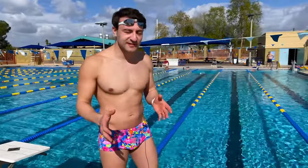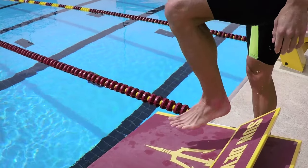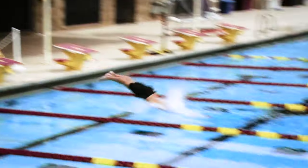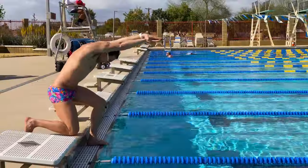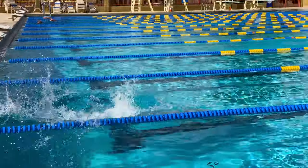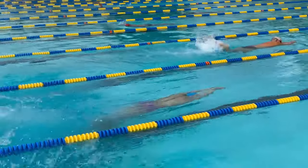You've probably seen a lot of swimmers diving off diving blocks and maybe at the pool you go to there are diving blocks or no diving blocks. Don't worry about the diving blocks — that's not how you start to learn how to dive. Instead we're going to focus on some fundamentals and build our way up so that eventually you might be able to dive off a diving block or some kind of elevated platform off the surface level of the water.